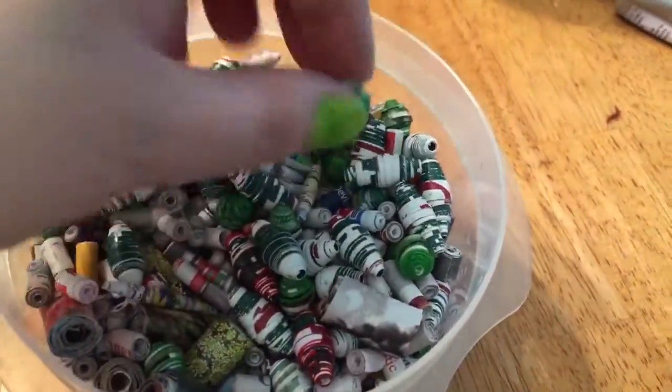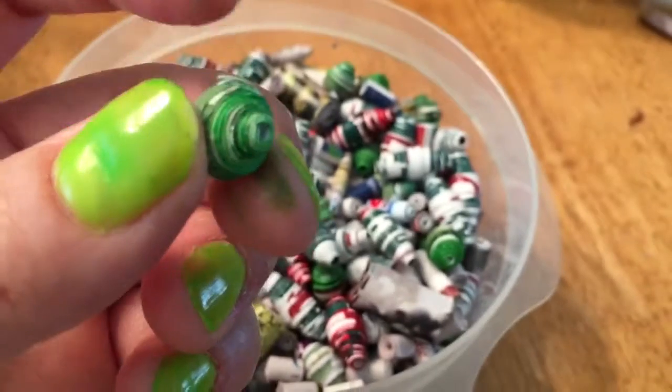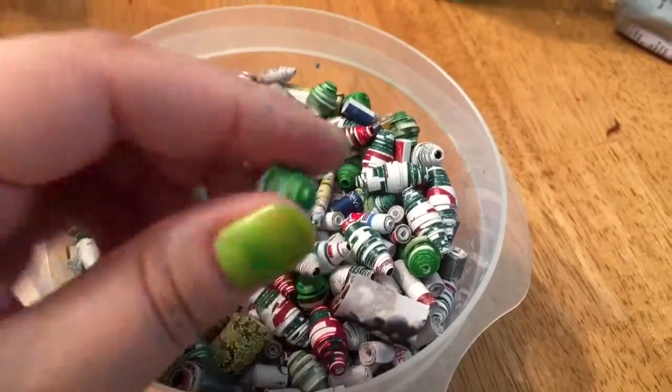I will probably have to glaze these all next week. This is how this one turned out. Oh, I see I have to glue this one down a little better. And I don't know why I can't bring it closer — it just doesn't want to focus.